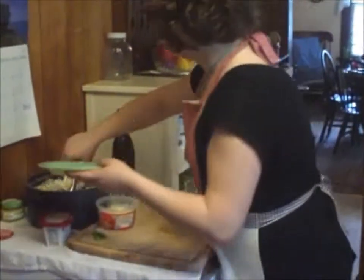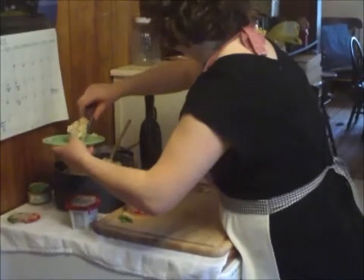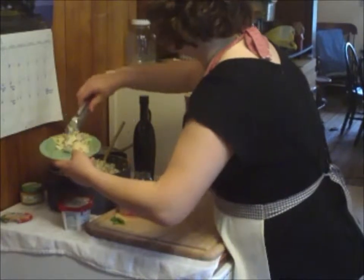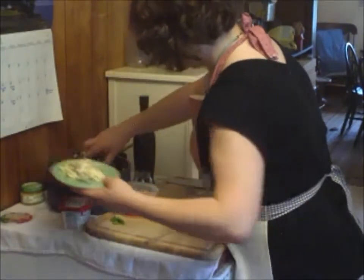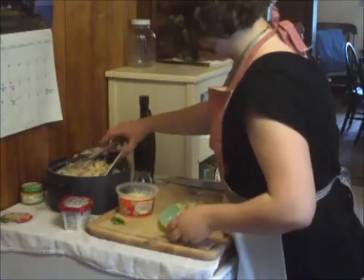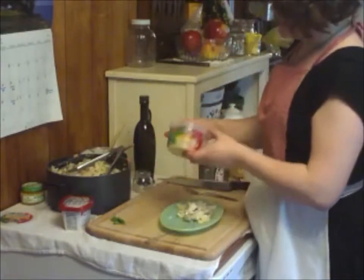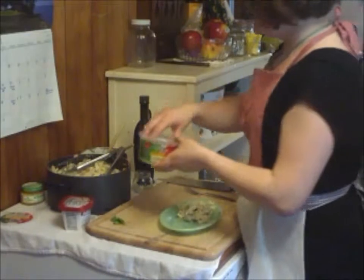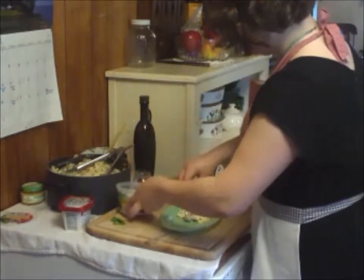Now it's time to plate our pasta. I'm so excited — I wish you all could smell this, it smells wonderful. Then we're going to add some of this three cheese Italian blend — it's got Parmesan, Asiago, and Romano cheese. Just going to sprinkle that down on top.